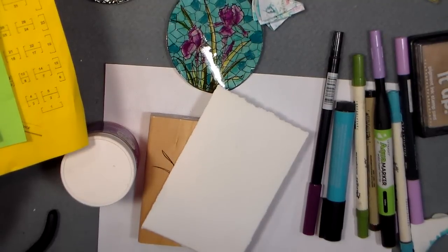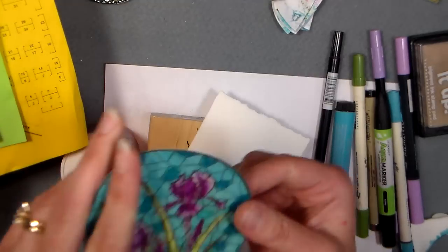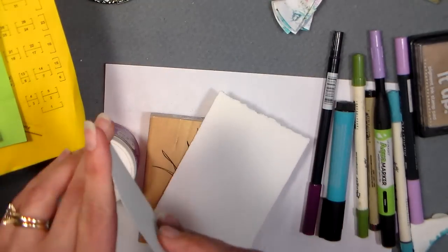Hey there! Lindsay here, the Frugal Crafter, back from the stamp show doing some crafting! I'm feeling silly — I think it's all the embossing powder fumes gone to my head.